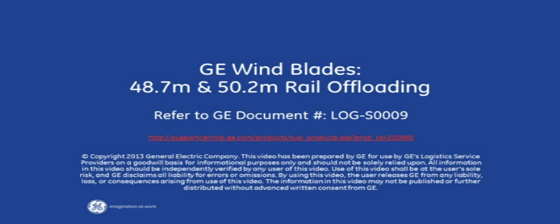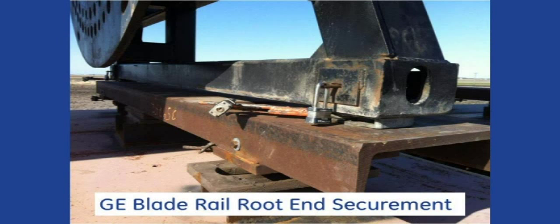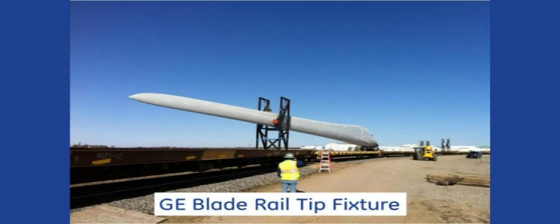This video from GE Wind Logistics shows the high-level quality and safety procedures for offloading the GE 48.7 and 50.2 meter blades from rail cars and loading the blades into truck fixtures. In addition to this video, you must review the appropriate GE handling specifications, such as S-0009, and review your offloading plan with GE.